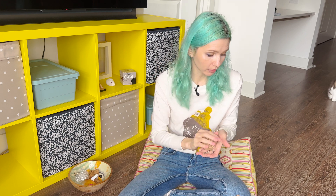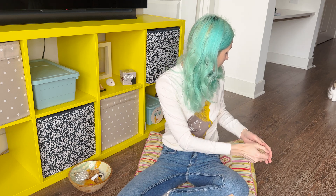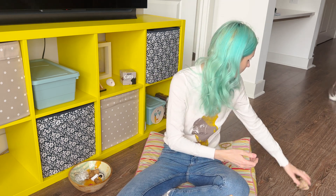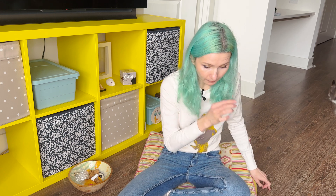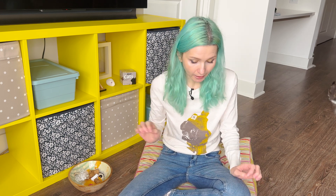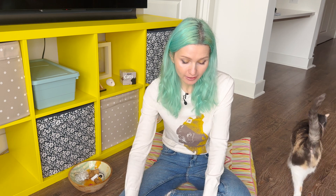It's super fun and crinkly. Jacqueline, you want to come try this? Come here, baby girl. So that's one option. Another way to use it is to just lay it flat on the floor — come baby girl, just lay it flat like this.